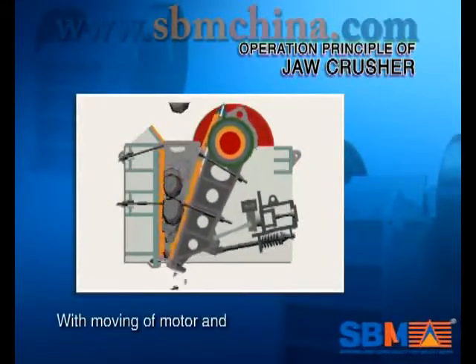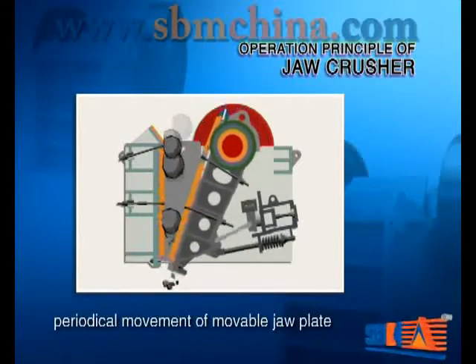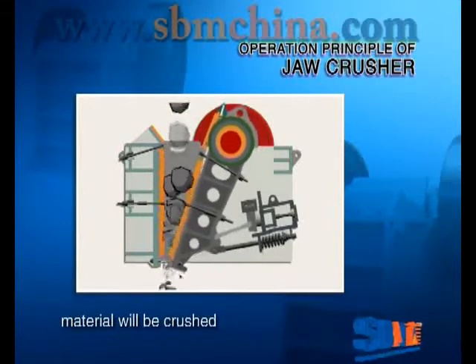With the moving of the motor and the periodical movement of the moveable draw plate, material will be crushed and discharged gradually, so batch production will be reached.